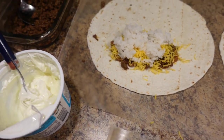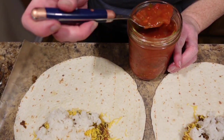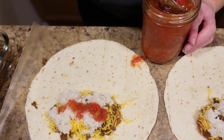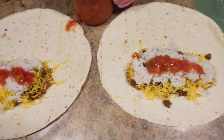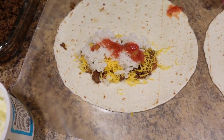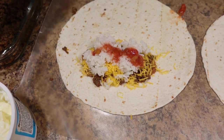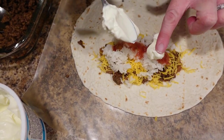Now we add a little bit of our home-canned salsa — delicious salsa. Just a little bit; you don't want to make it too goopy. And then we'll add a little bit of sour cream, just a little.